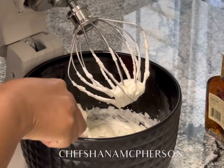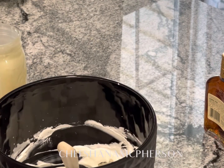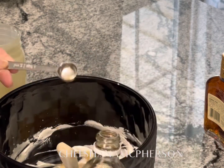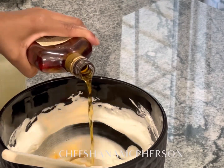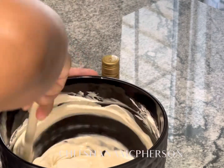Once we get the desired thickness, we're going to add our condensed milk, then we're going to add our vanilla — I added three teaspoons, but taste and add as much as you need. After the vanilla, we're going to add our Hennessy. Just like the vanilla, you're going to taste it and add as much as you desire.